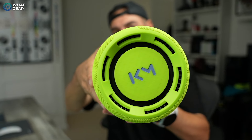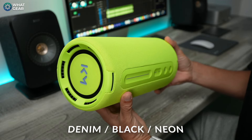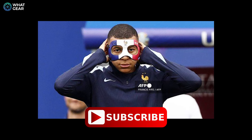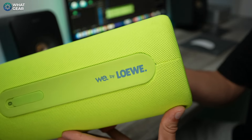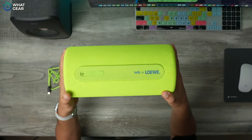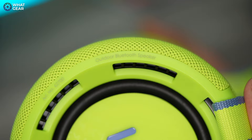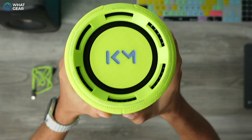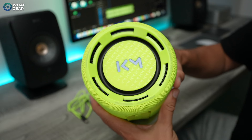Even though this is a large speaker, it has a very minimalistic, user-friendly design. It's available in three colors: denim, classic black, and this one — the neon. These speakers are actually — okay, I'm joking — these are the Kylian Mbappé edition. I'm assuming this color, the neon, is to match his captain's armband when he plays football for the French national team.